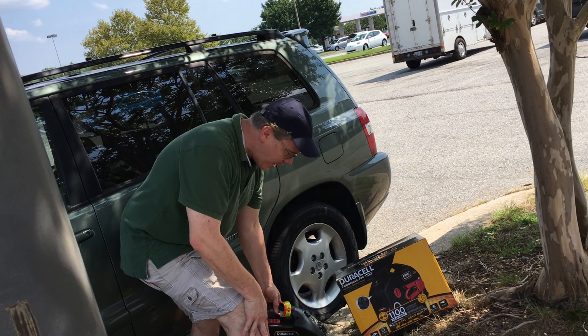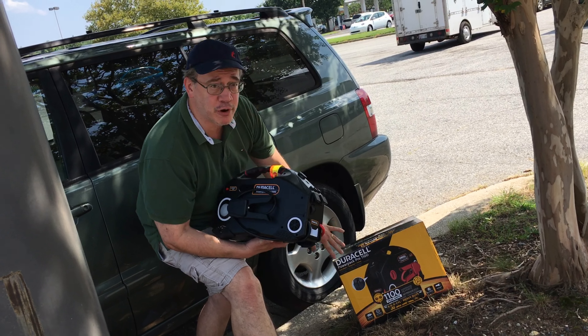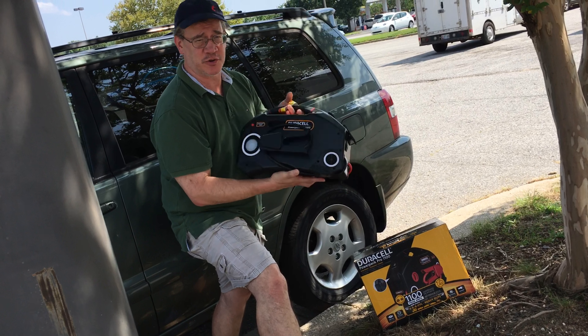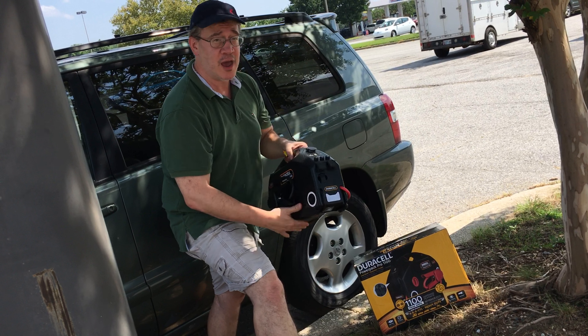Hey guys, Tommy Jordan here. I've got the Dorsell Power Pack Pro 1100. This is a jump starter, it's also an air compressor — but there are some serious problems with this thing.